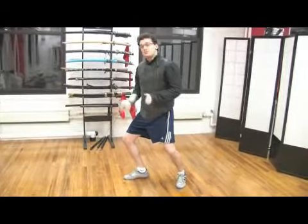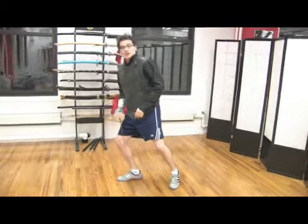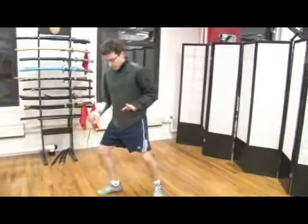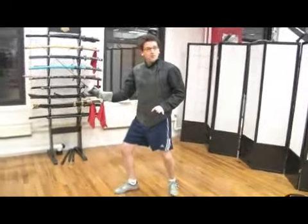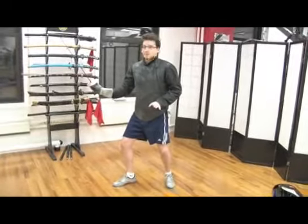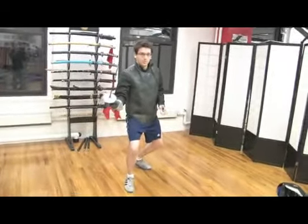My weight is mostly centered, maybe even slightly forward. You don't want your weight all the way on one end or all the way on the other, but mostly centered, maybe slightly forward. My arm is going to be bent like so, my forearm parallel to the floor, my tip up in the air. Watch it from here — the guard to the side. Here is my en garde position.